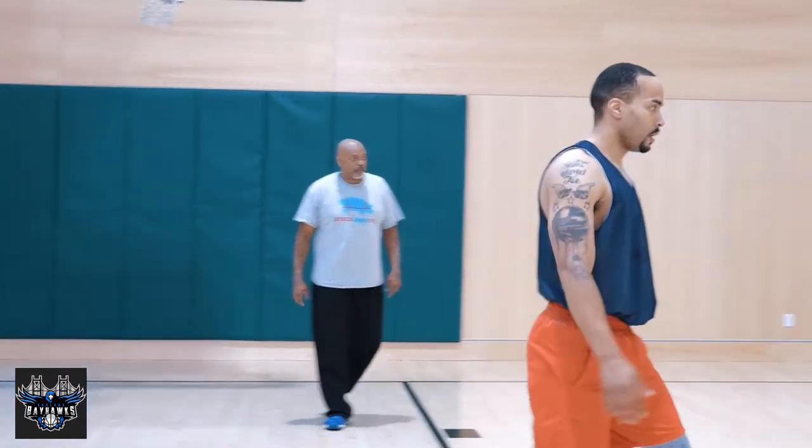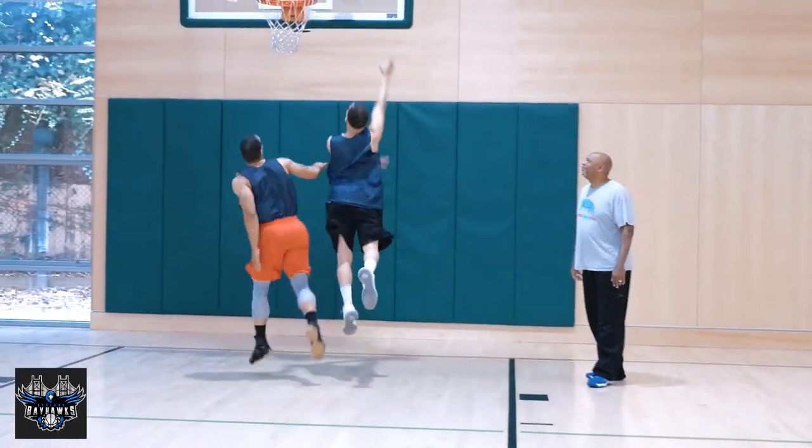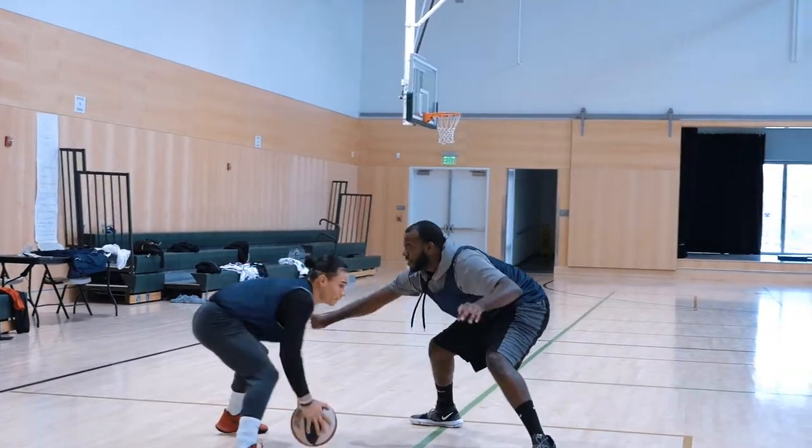Hey, welcome to the first Hoop Crate CSB TV podcast. We still haven't come up with a title yet, but we'll figure it out. We're here at the Oakland Bay Hawks practice. It's a little light day today. We brought Ben from Hoop Crate along — we're going to start doing some stuff together and also with the Bay Hawks.